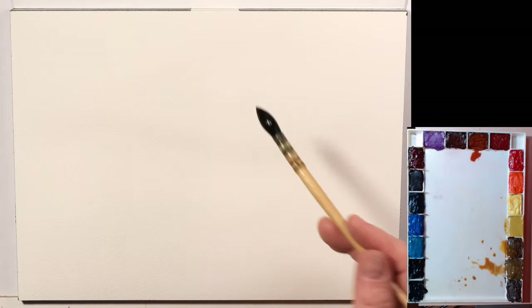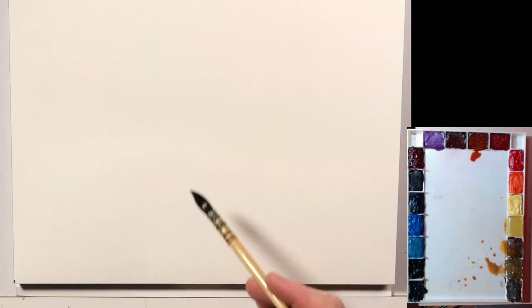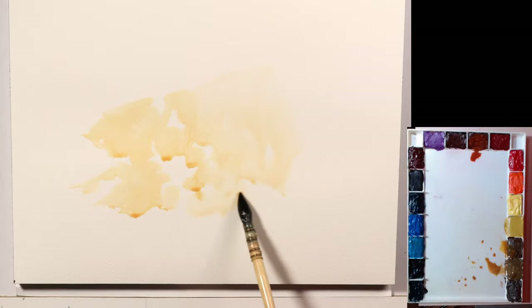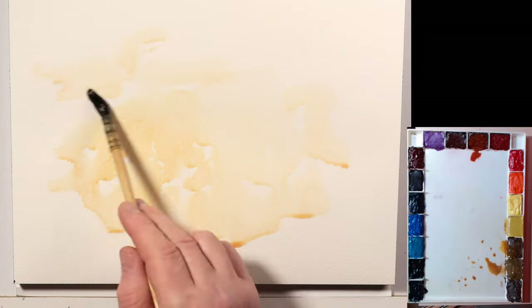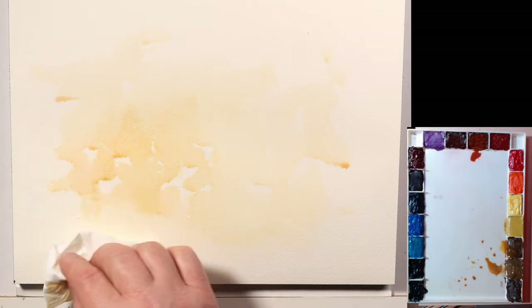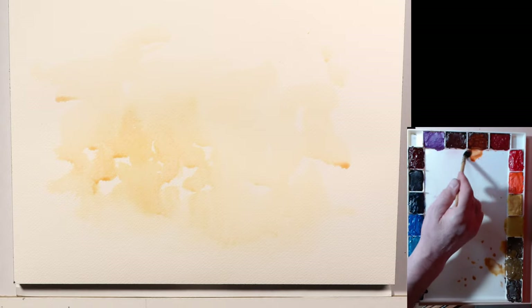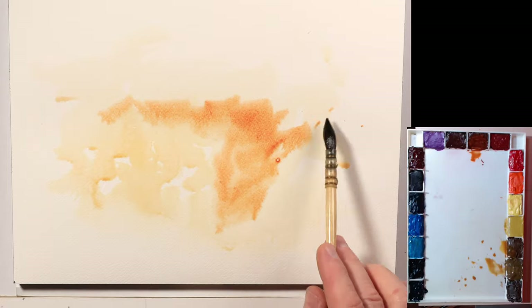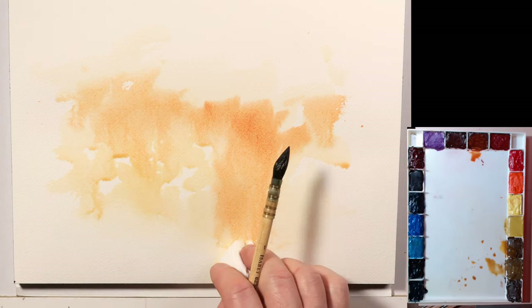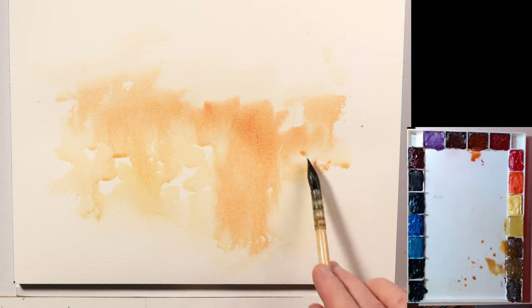Let's go with quinacridone gold, a little bit of raw umber, some burnt sienna, brown madder, and maybe alizarin crimson — we'll stay with real light reds. I'm gonna spread down first and let this blend and bleed any way it wants to. Starting with the lighter colors, I'm going to turn this upside down and let it bleed downwards.